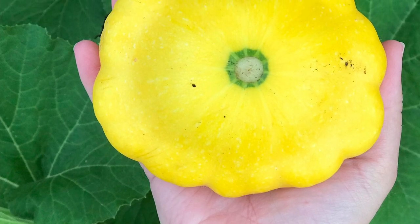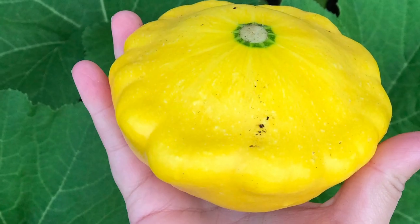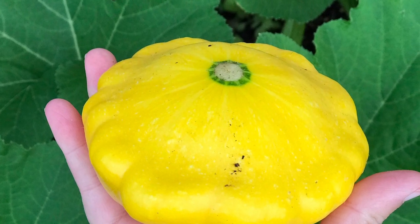Hey y'all, it's Ashley at Southern Vagabond and I decided to take a little video on my one patty pan squash harvest and how I hand pollinated. So stay tuned to check it out.